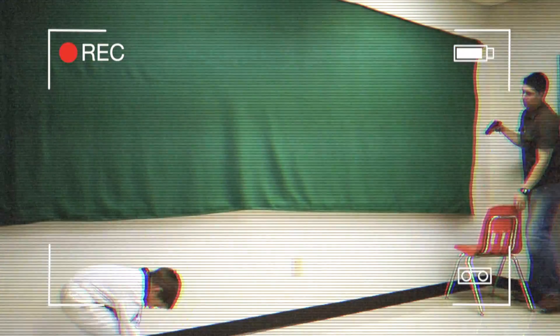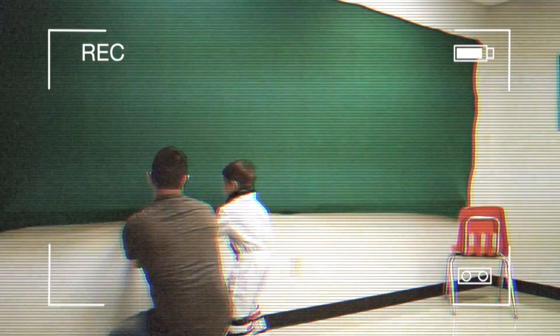Setting up a green screen is not only easy, but it's cheap. You don't have to go online and buy a professional green screen. You can go to your fabric store and get a green cloth, a green material, green paper — whatever, as long as it's green or even blue.